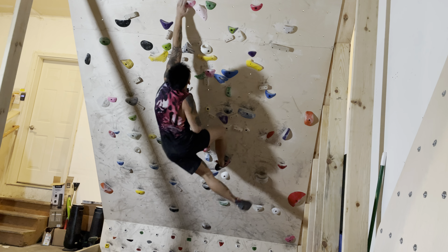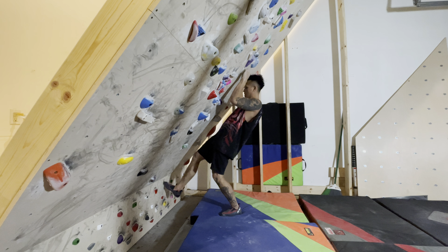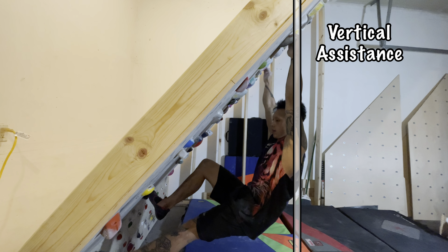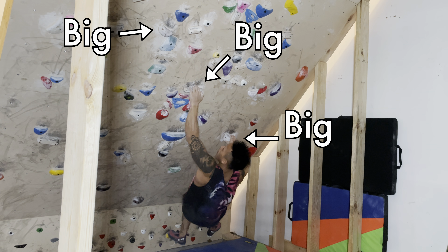When you first start off board climbing, you will realize it is rather difficult. The steep angle is way steeper than you had initially thought. The holds that feel good while your feet were planted now feel awful when your feet are off the ground. Even a jug on an overhang is difficult to hold because your feet cannot give you any direct vertical assistance. But stick with it by board climbing using the big holes.